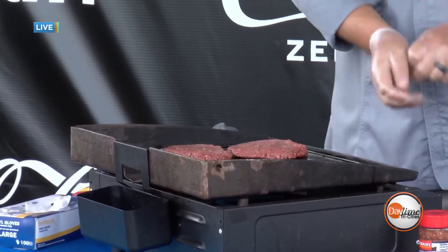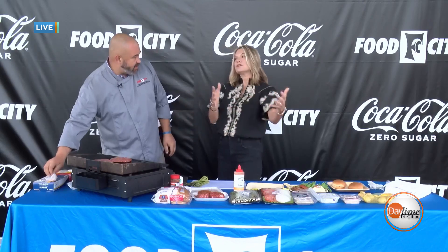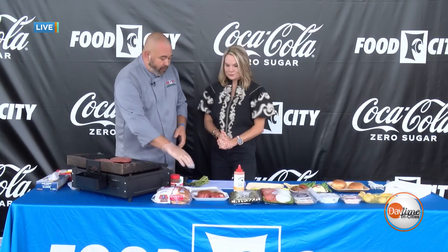Tony is using the Blackstone, which he's been using over the last couple of years. Race fans really love it — it's so versatile and so simple. If you can cook in a sauté pan in your kitchen, you can cook on a Blackstone. They're really uniform and easy to work with.